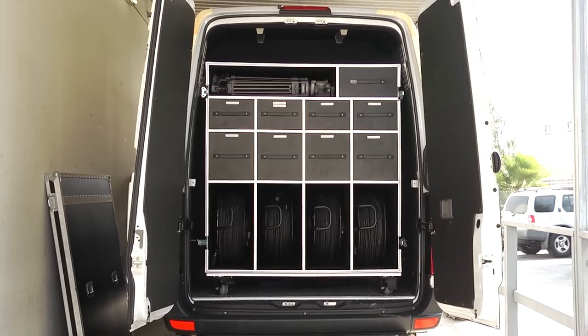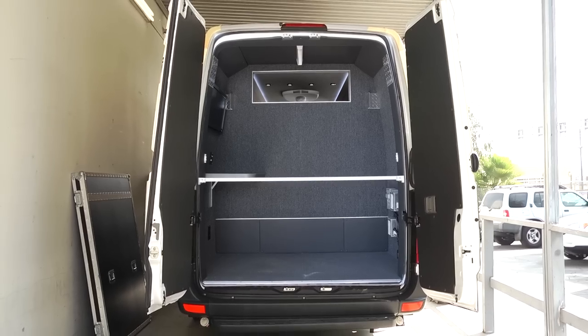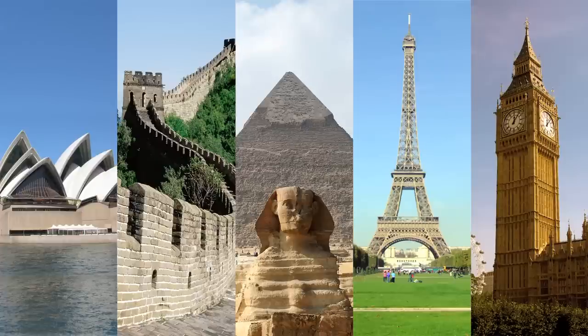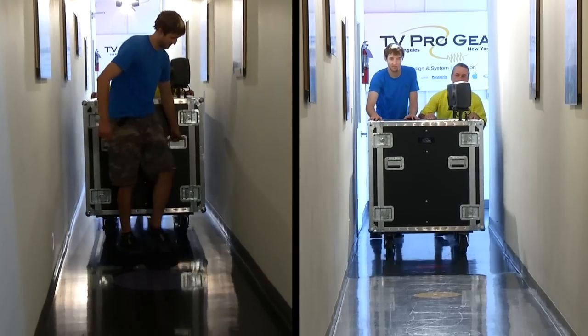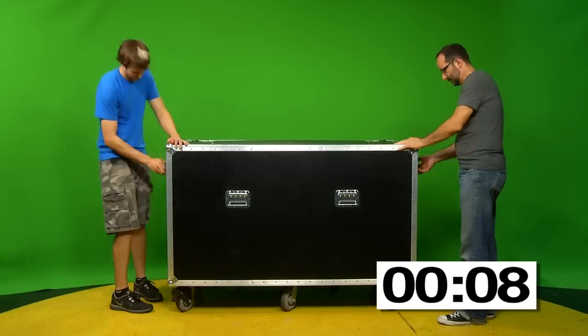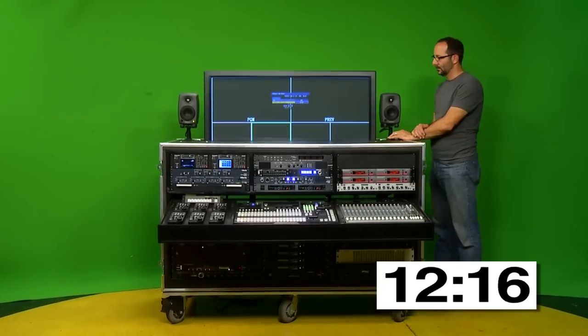When the accessory case is removed, you have another room that can be used as a narration or sound booth. Need to shoot in five countries in five days? No problem. With only two boxes, you can shoot anywhere in the world. Typical time from arrival at the location to being ready to shoot is less than 15 minutes.